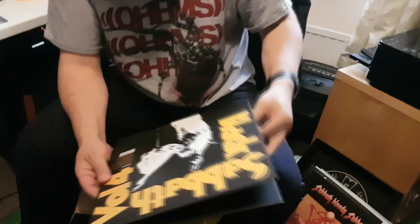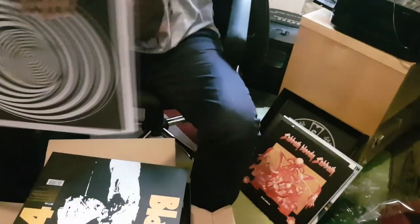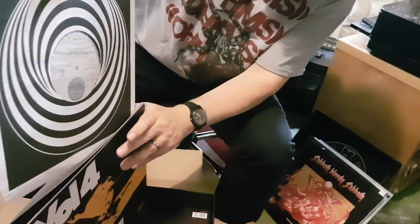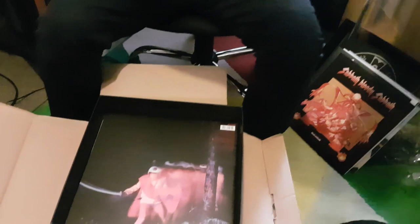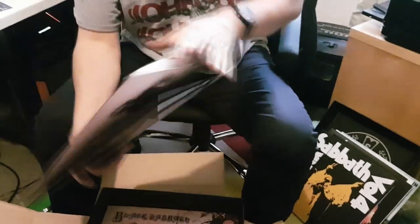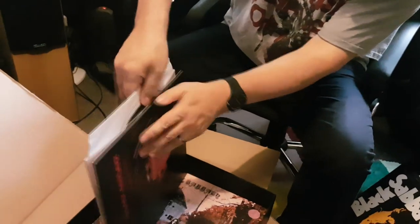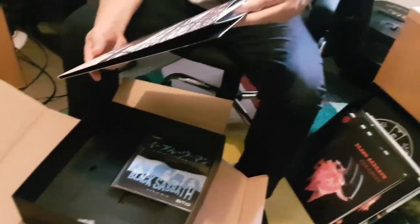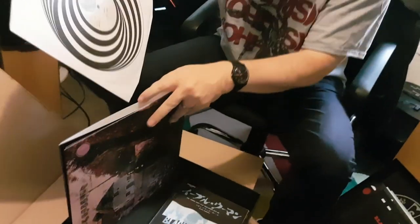The Volume Four album, again gatefold as it should be — in the swirly bag, on yellow and black splatter. Paranoid, correct gatefold, swirly bag, purple on red — it echoes the colours in the sleeve image. The debut album, purple and black but in a splatter formation instead. Makes perfect sense.